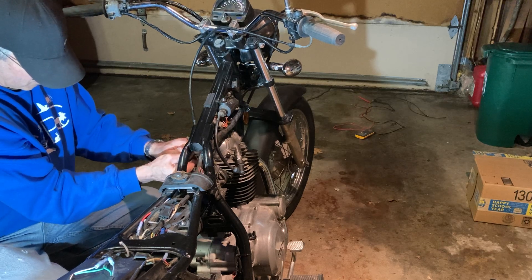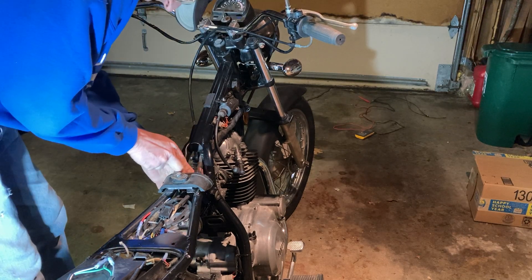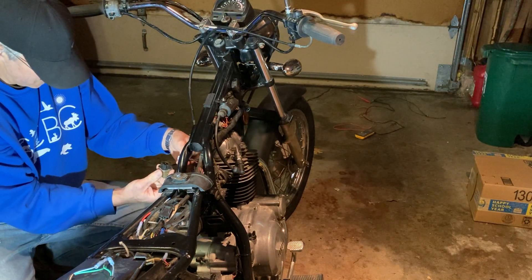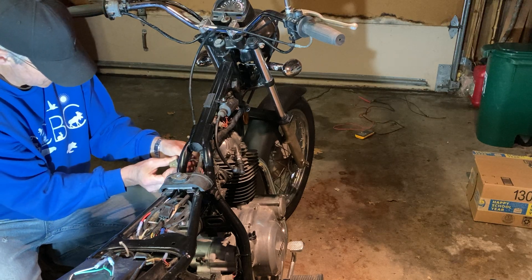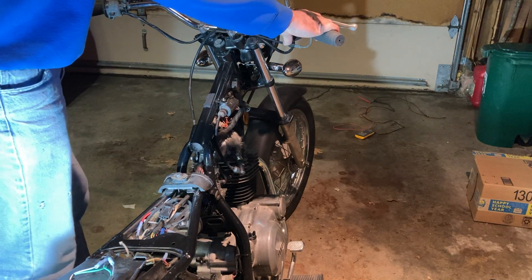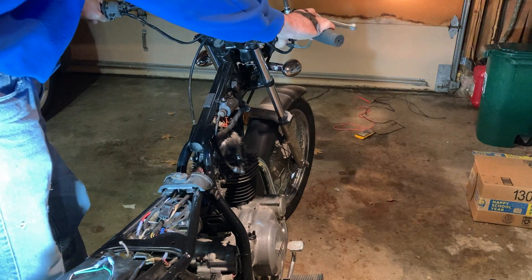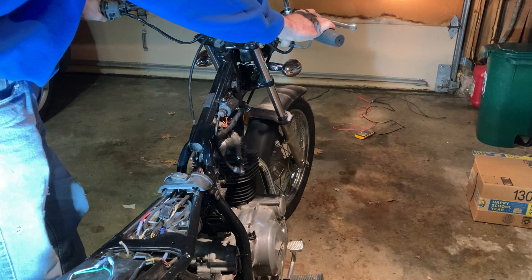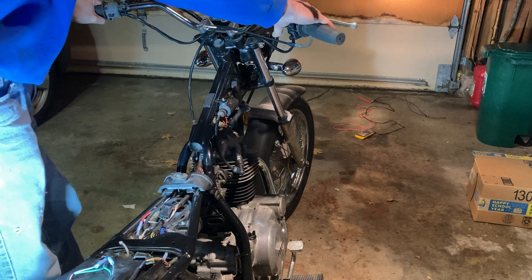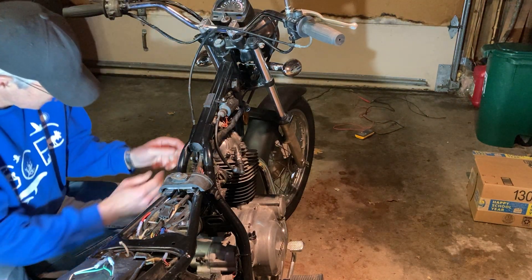I was thinking maybe I got these reversed, so I switched them around and something very odd happens. After switching, I can now get the starter to turn over without the clutch in — whereas before I needed the clutch. Pulling the clutch now turns off the headlight, and the neutral light comes on when I pull that.